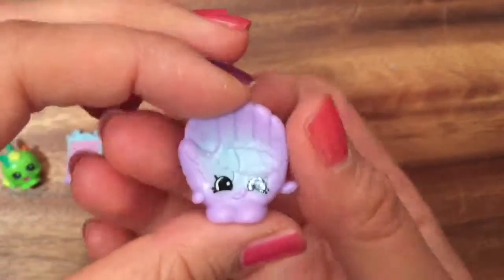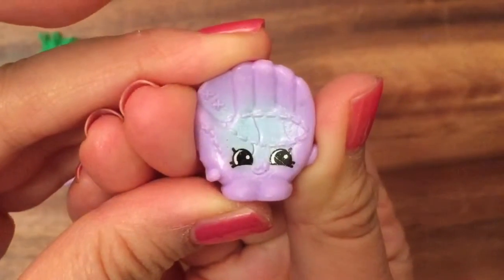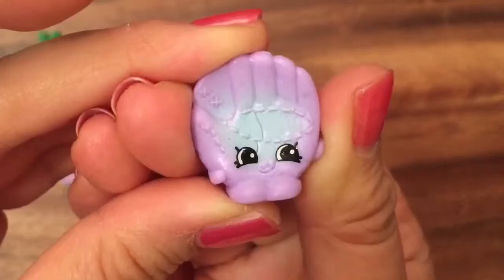Bailey Baseball Glove — she's actually a rare. This is in the sports section of the new Season 5 Shopkins.